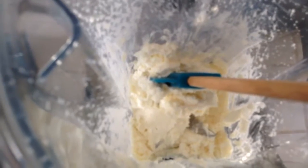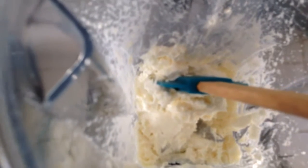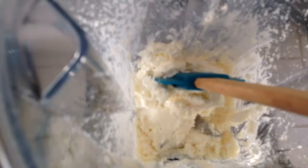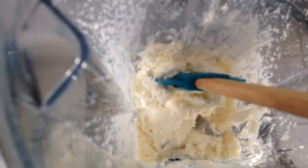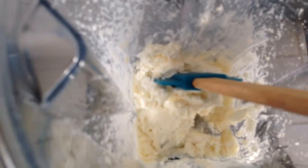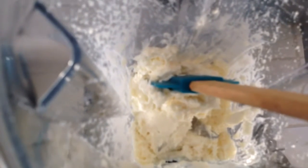I want to check this a little bit before I add any more water — I want to go slowly. I turned the machine off, and as you can see it's a little bit more smooth than it started out. I want to add just a little bit more water to make it even smoother, so I'm going to turn the machine on again.